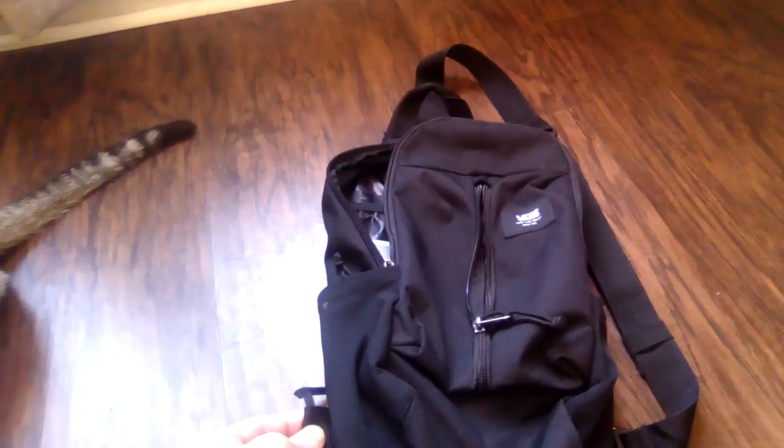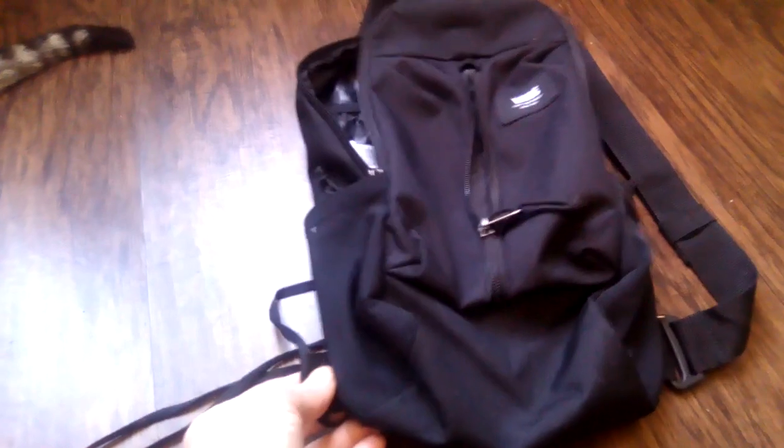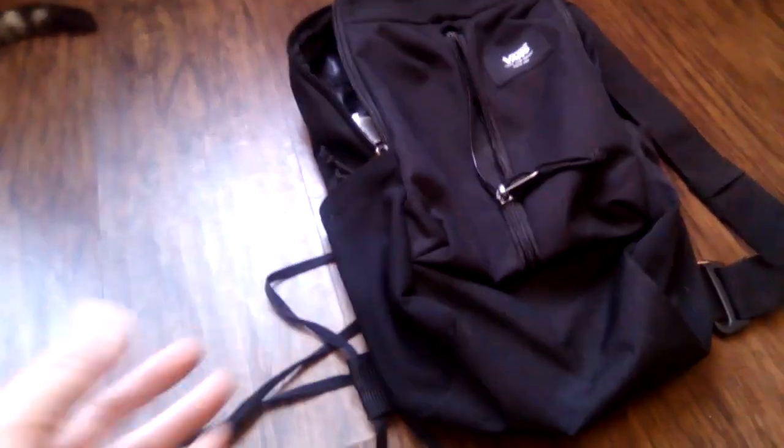There's a zip-up pocket right up top. I actually keep my wax in that pocket and it doesn't bother me when I drape the bag over my shoulder. The only issue is it will bounce off your back — when I drape it over my shoulder and back it bounces around. When you go to ollie up on a curb it flies way up and throws your weight off.